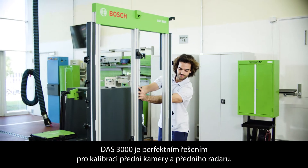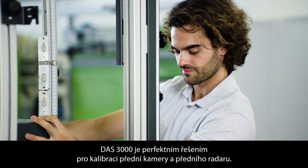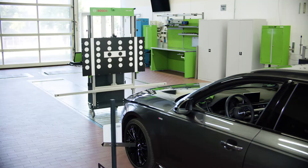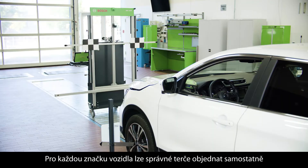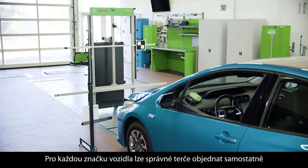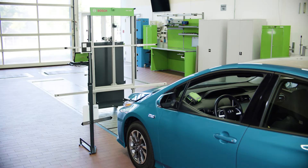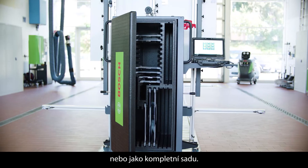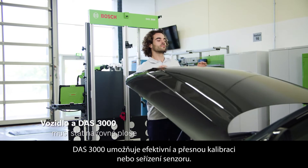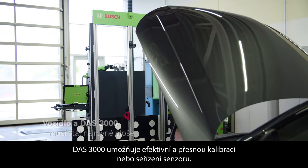The DOS 3000 is the perfect solution to calibrate front cameras and front radars. For each vehicle brand, the appropriate targets can be ordered individually or as a complete package. The DOS 3000 enables efficient and precise sensor calibration or adjustment.